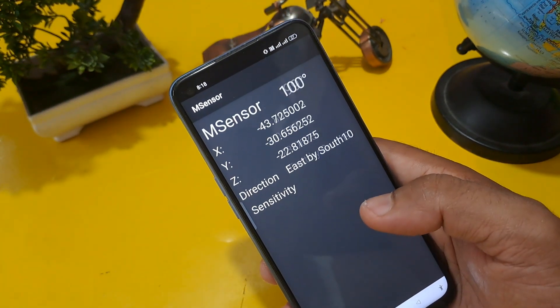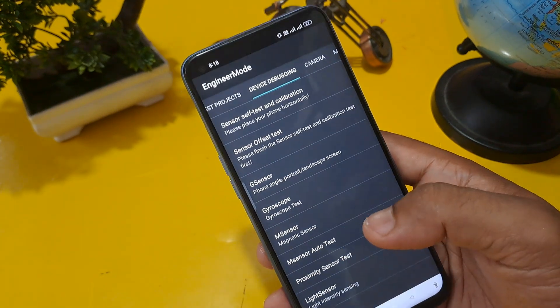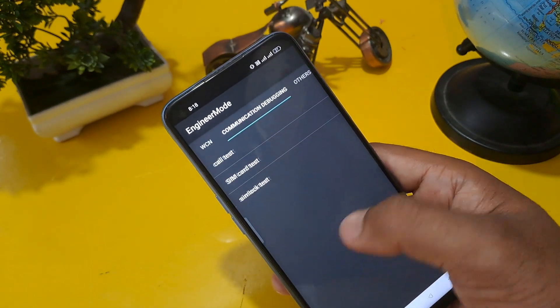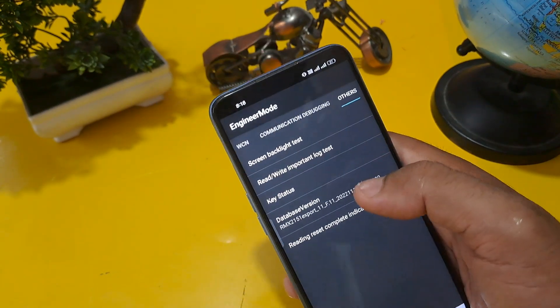You can also check through the magnetic sensor — it is also working. The M-sensor auto test is successful. Now I am going for the next step, which is the last step.